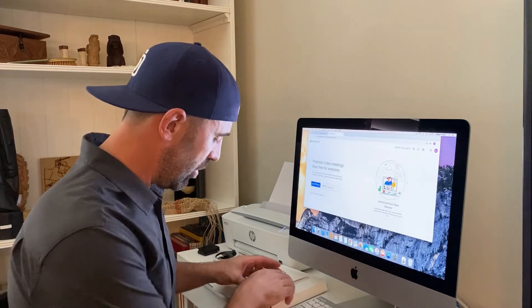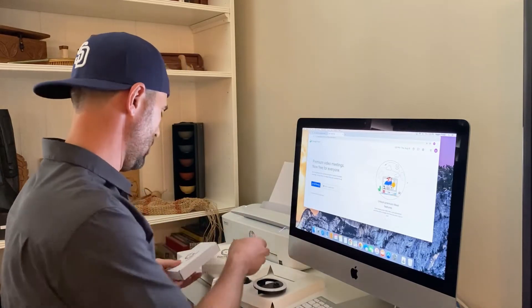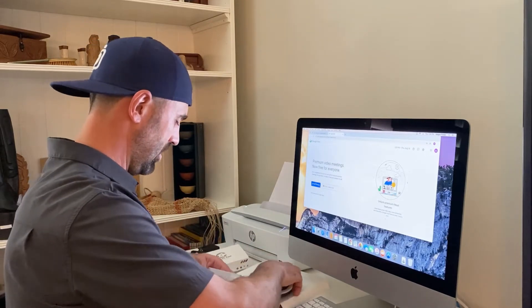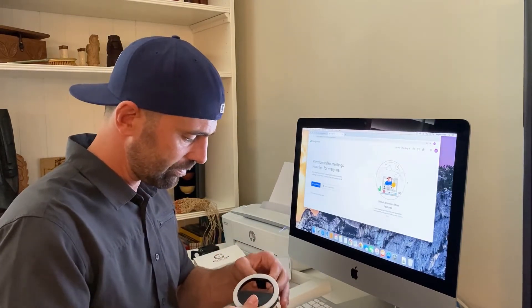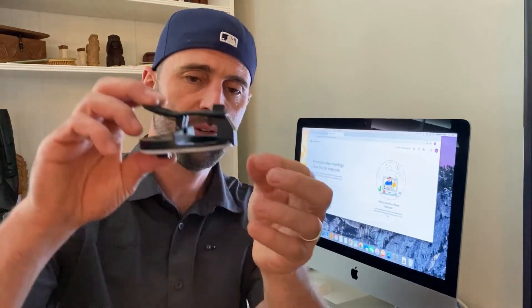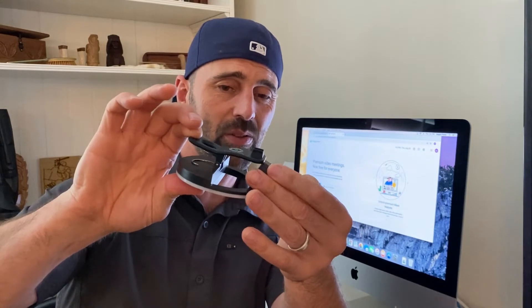Our standard video talks about how to set up the camera assembly with the standard clip. I'm going to cut to the chase and show you the ring light. The ring light is a positive tension clip, similar in operation to our standard clip. You'll notice there's a little block — you don't need that, it's just for shipping. It decreases the clamp distance by almost a half inch so we can ship it in a more consolidated manner. You can throw it away if you like.